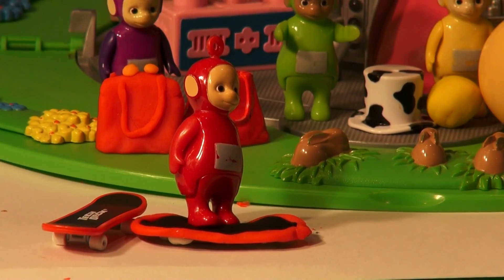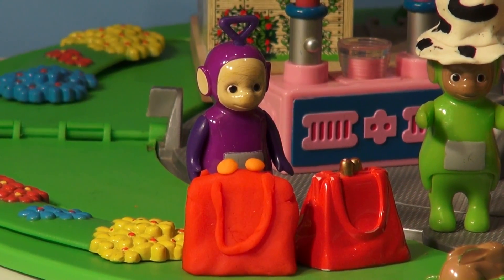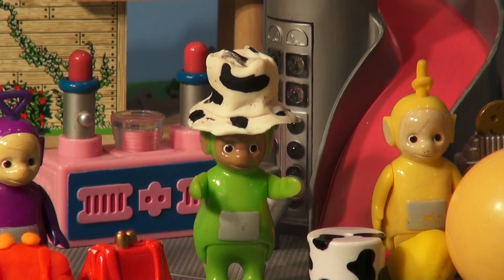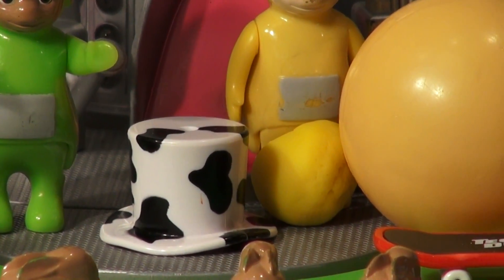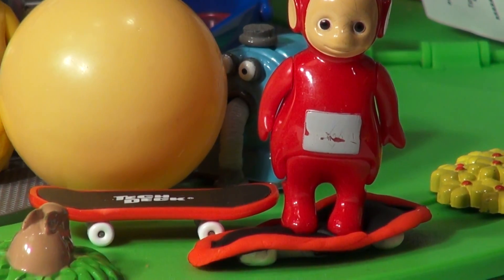Let's put these all back together and see how they look. Here we have Tinky Winky's bag and his Play-Doh bag. And here we have — oh look at that — Dipsy's hat, it's almost a perfect replica of his real hat. And here's Lala's ball — of course the easiest one to make, just a ball of Play-Doh. And finally we have Poe's scooter; he's standing on his Play-Doh scooter now.